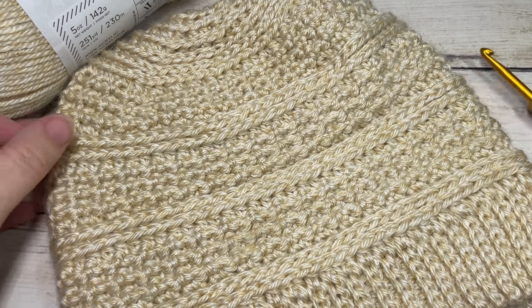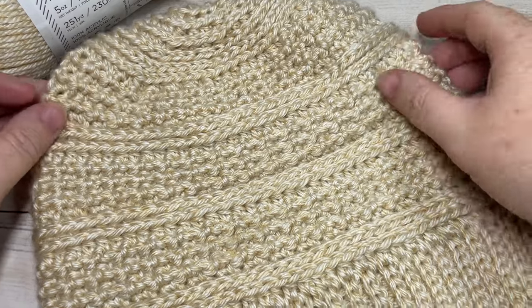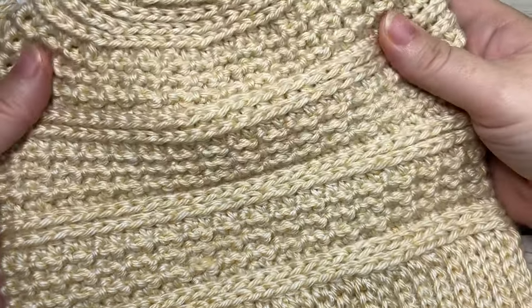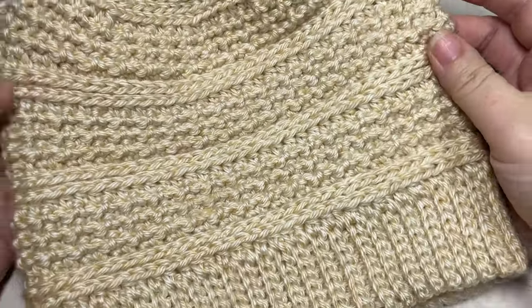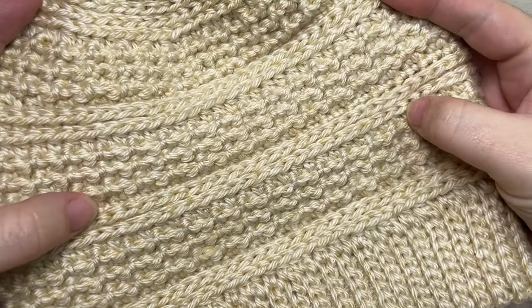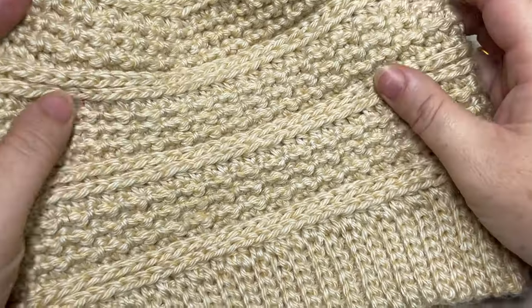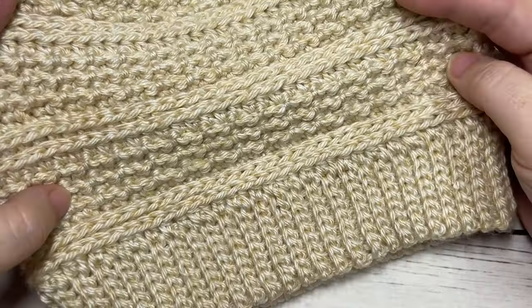Hello everyone, I'm Sarah of Rich Textures Crochet and welcome. Today we're going to learn how to crochet the winter beanie. This crochet beanie features a couple of wonderful textures: some half double crochet stitches in the third loop, as well as some of the crunch stitch pattern.